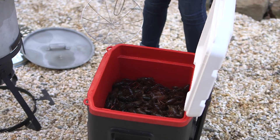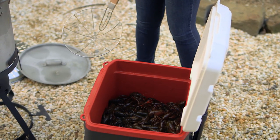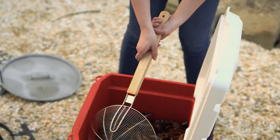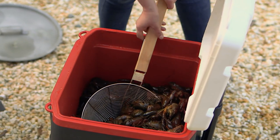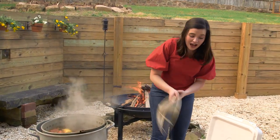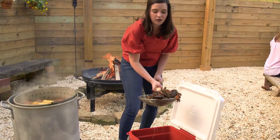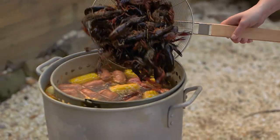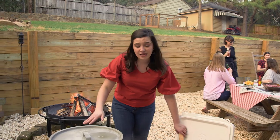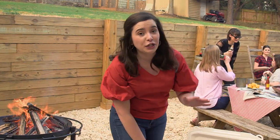Look at these things creeping and crawling around y'all! Your crawfish should be alive when you put them in. Just say a little prayer and say I'm sorry — it's like lobster and crabs. You want to get them in as fast as you can, as many of the crawfish in at one time. If you have to cook them in batches, that's totally cool. Now put the lid back on. These things will need about five to ten minutes. Turn the heat off and let them soak while you finish setting the table. They'll be really good and seasoned and ready to go.